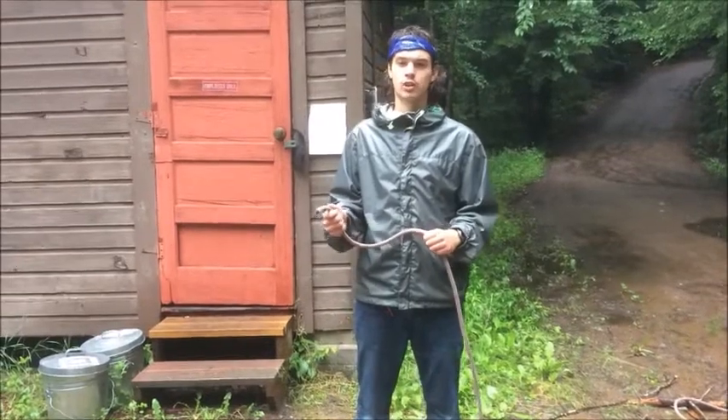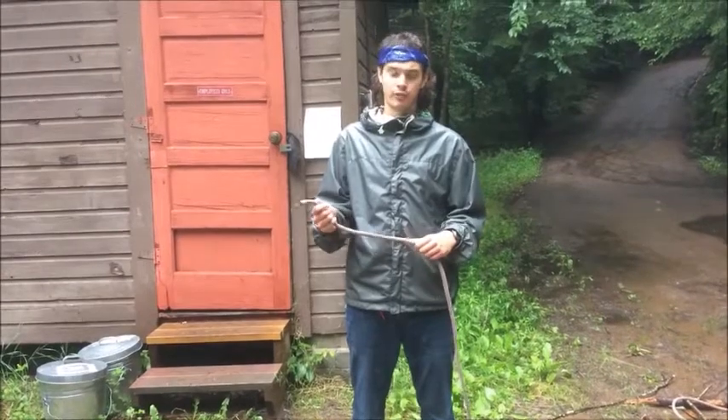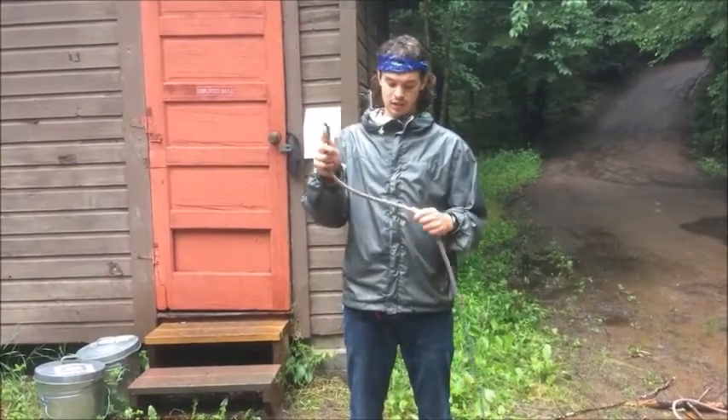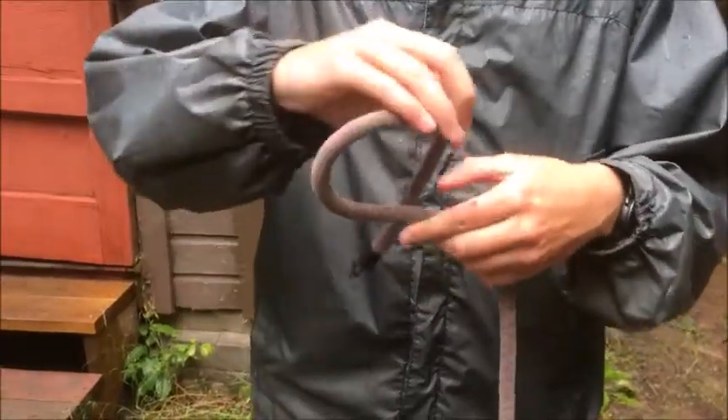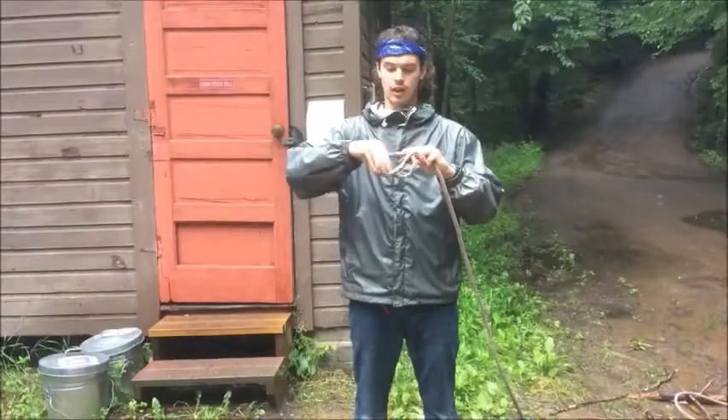The first knot we're going to learn is the overhand knot. This is probably the most basic knot in the book. To do the overhand knot, you're going to take the end and you're going to create a loop. Then you're going to put the end through the loop and pull.